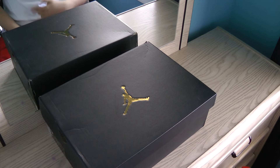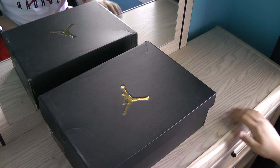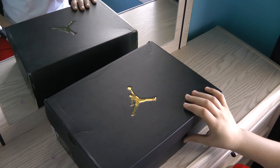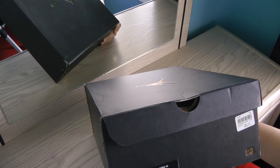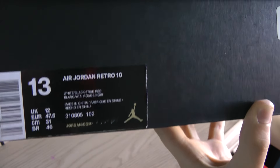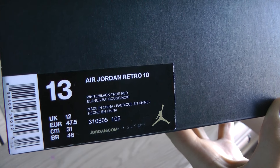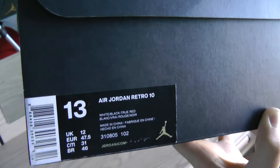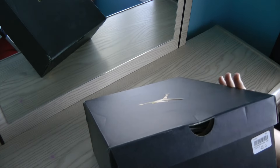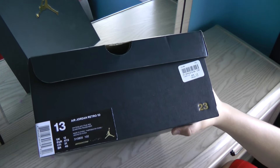What's up guys, Sneak Geek here. I'm coming to you with my first video on this channel. Today we're going to be unboxing and taking our first impressions and look at the Jordan Air Jordan Retro 10s. As you can see, here's the side of the box — the colorway is white, black, true red. They're made in China. I'm a size 13, and I got these from House of Hoops at Square One, or Foot Locker, whatever you want to call it.